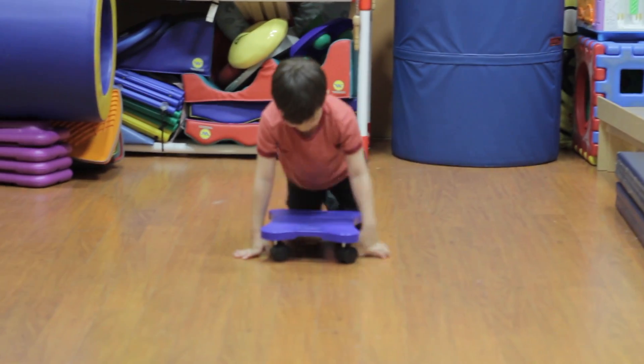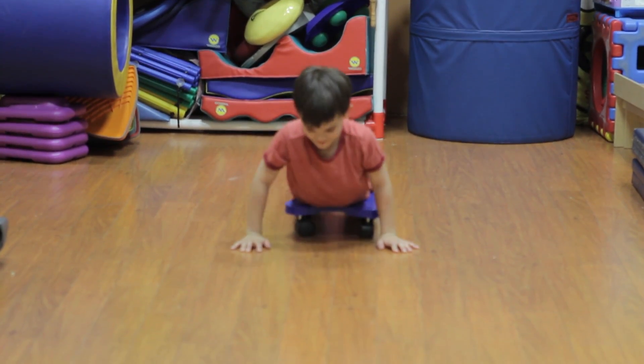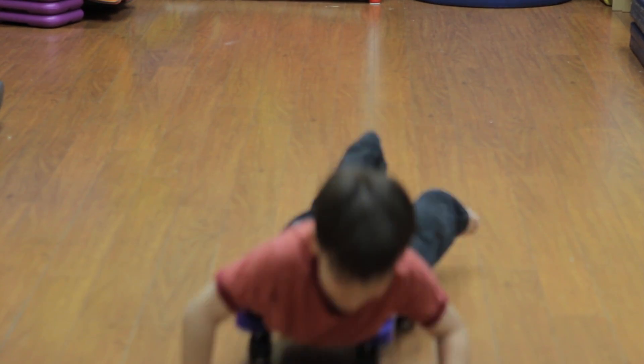First we're going to start with the super turtle. You're going to lay down on the scooter board, tummy facing down, and have the child push with their hands and feet if needed to move forward.